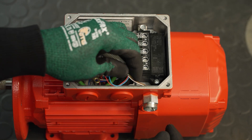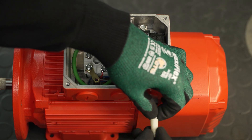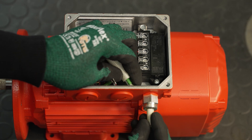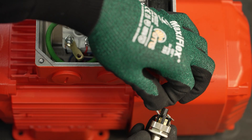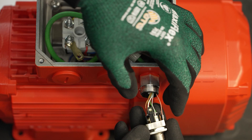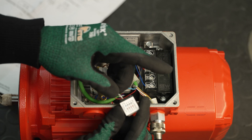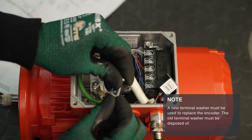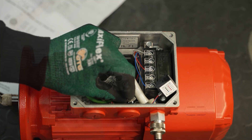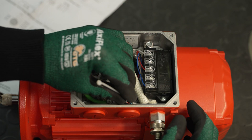Now you can route the conductors of the encoder outwards through the thread reduction. Make sure that the conductors for the connection unit are not routed outwards. Another glass fiber hose protects the single conductors directly at the screw fitting. Now connect the single conductors to the M12 connector as shown in the wiring diagram. Then screw the connector back into the terminal box. Now connect the conductors to the connection unit. A new terminal washer must be used to replace the encoder. Attach the new terminal washer to the shield and screw it into the terminal box.